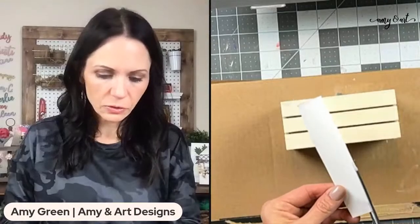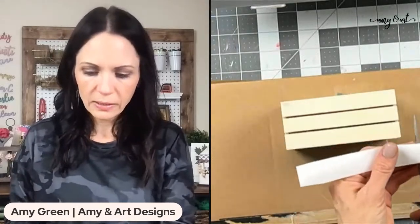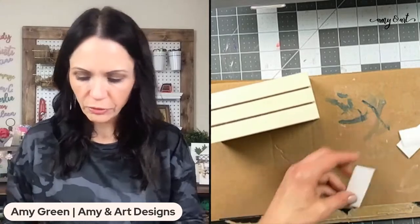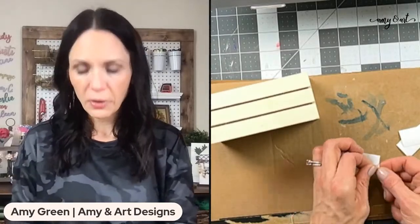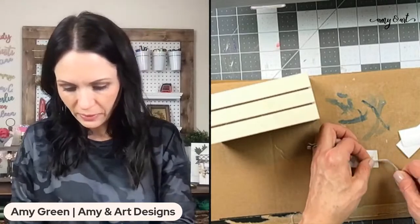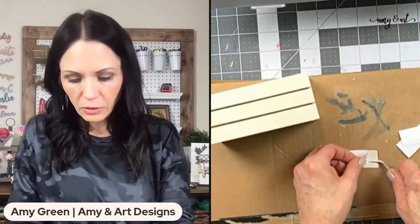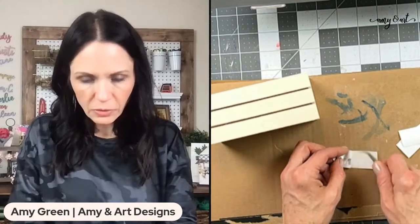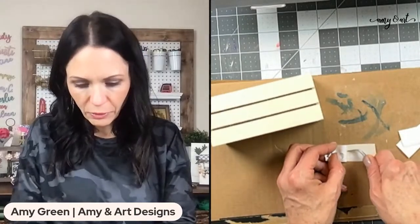This is vinyl — I'm just going to cut this out and weed it. Have you guys ever made a faux book stack before? If you have, drop a 'yes' in the comments; if not, drop 'no.' This little crate came from the Dollar Tree — these are just the words I'm going to put on the front.